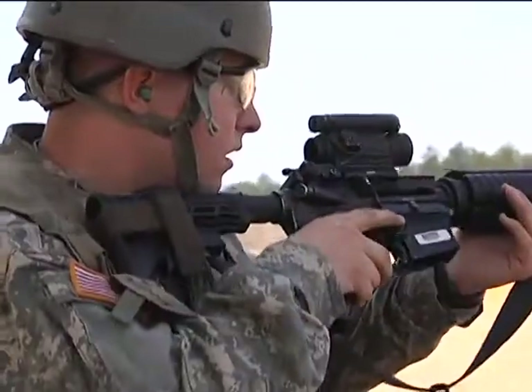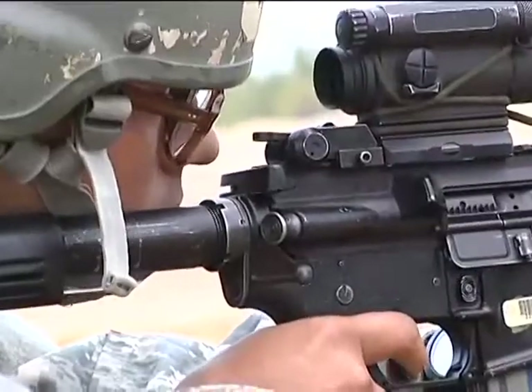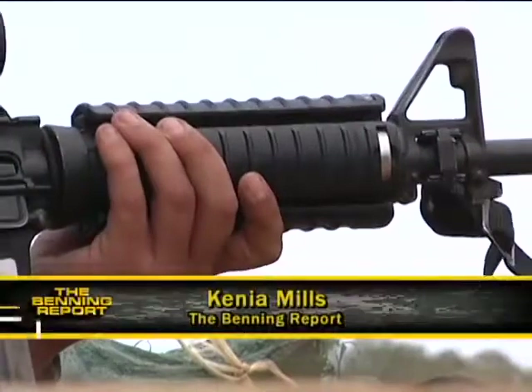So in the end, the moral of this story is: in order to shoot like a pro, you've got to master the basics. Kenya Mills for Benning TV.